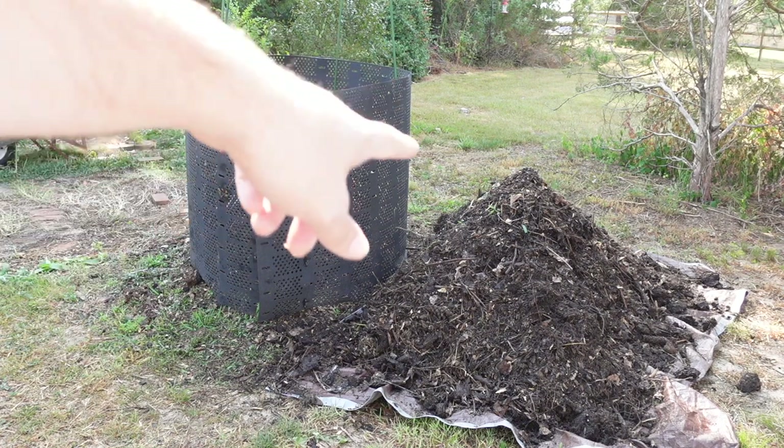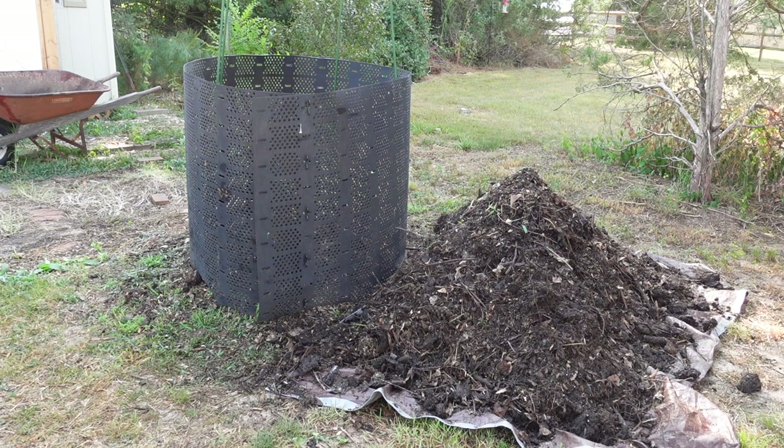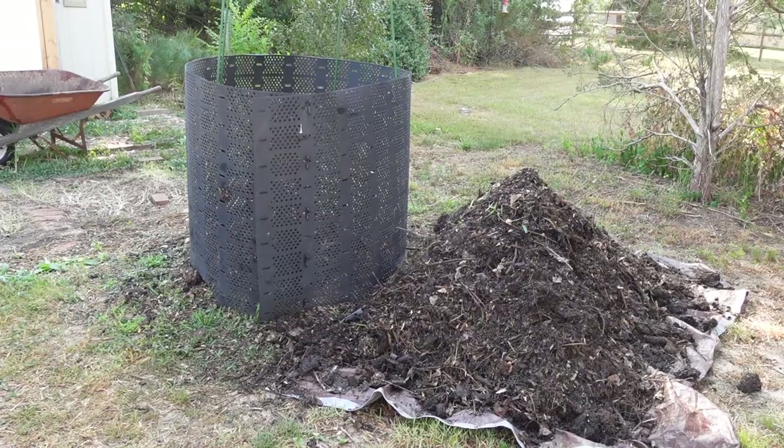All I'm going to do now is start layering. I'm going to add some of this compost in, give it a little spray with the water hose, and then add some of those coffee grounds in there. Hopefully I can heat it back up. I'm going to find my thermometer and stick that in the middle too.